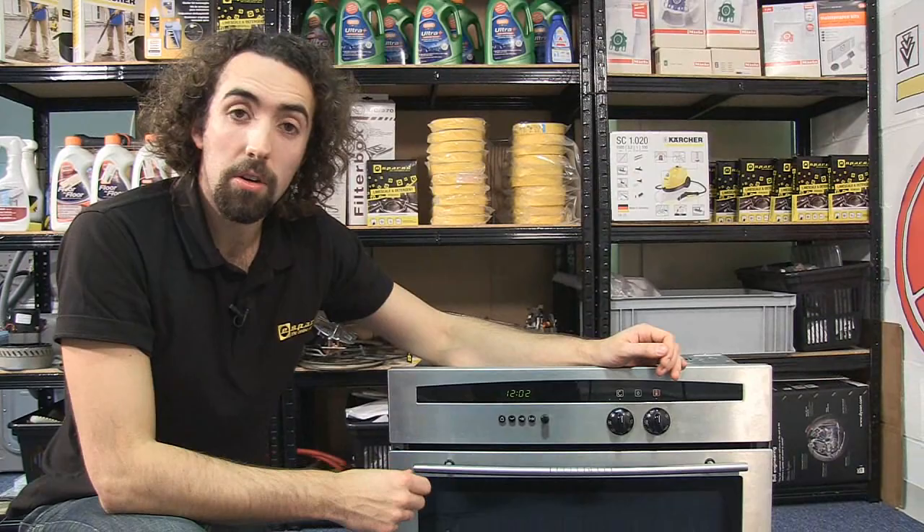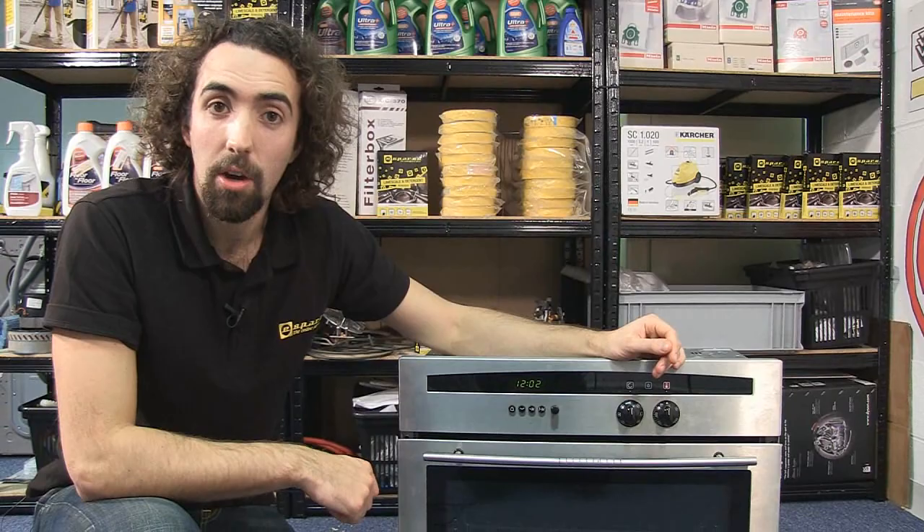Now all I need to do is reset the clock and I can reinstall the oven back into its housing. Spares for ovens and other appliances are available on the eSpares website. Thanks for watching.